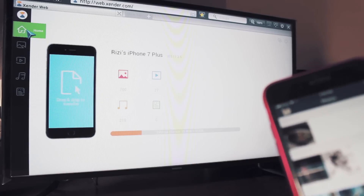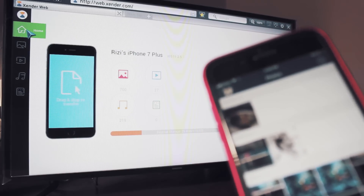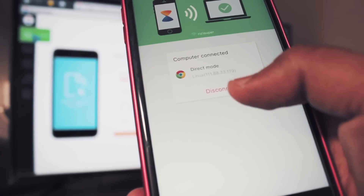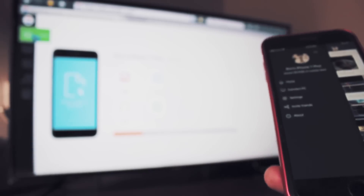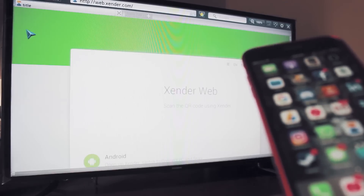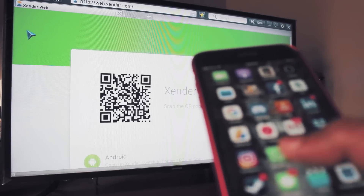You can also use this for studying or taking notes. To disconnect, go to your menu and click the 'Connect to PC' settings. It will show you that a browser is connected to your iPhone — just click the disconnect button and it will automatically disconnect your iPhone from your TV.